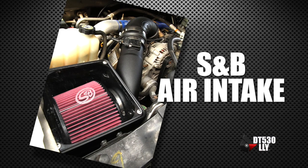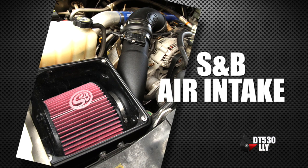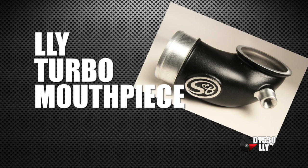Of course we need an S&B intake to bring cold air in. These LLYs also have a real problem with the turbo mouthpiece, so that's why we have the LLY turbo mouthpiece on here from S&B as well.